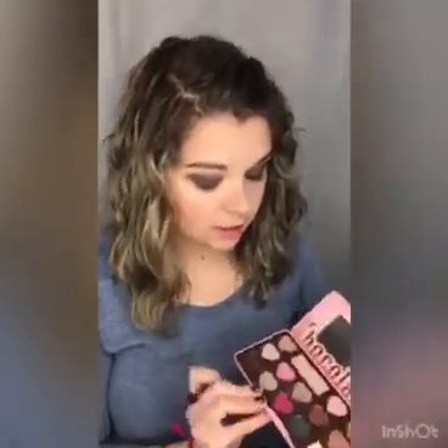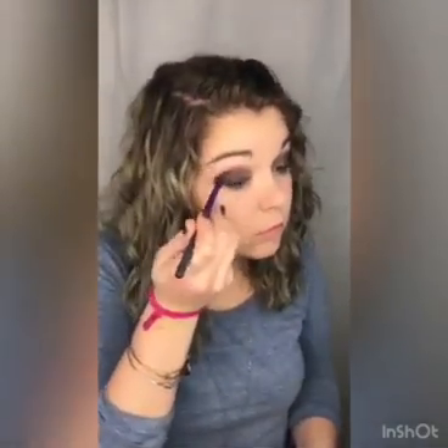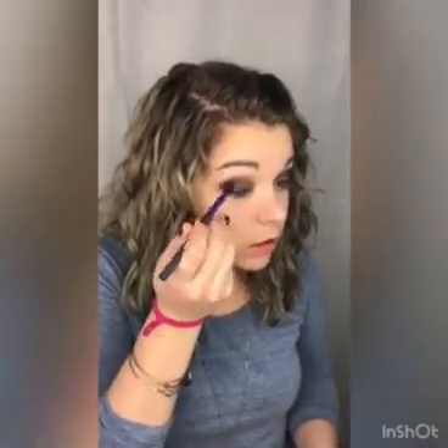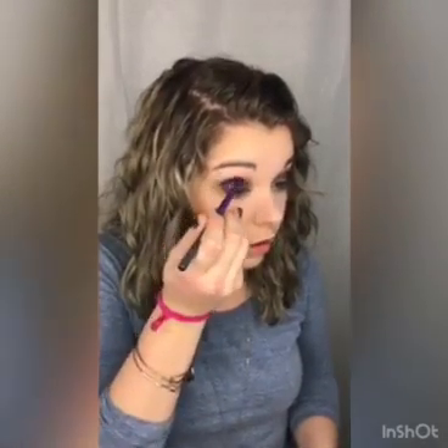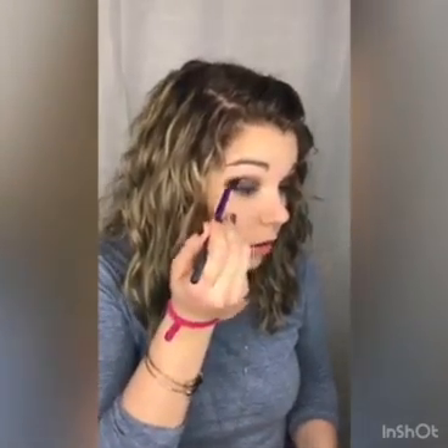Then I'm going to go in with another fluffy brush — those are my favorites — and go in with this color called Pearl Trouble. I'm going to focus on just the outer portion of the eye to create a V shape, bringing it inward. Then I'll go in with the original brush again and blend that out.